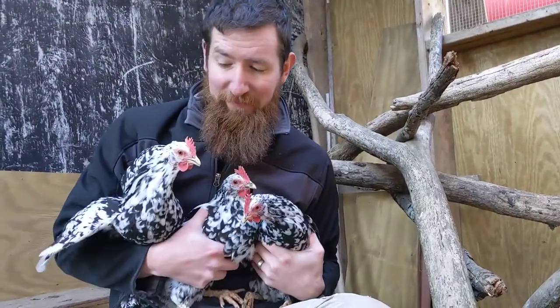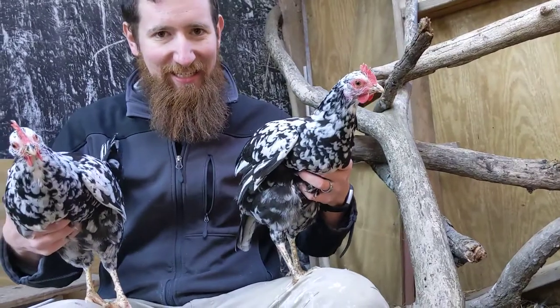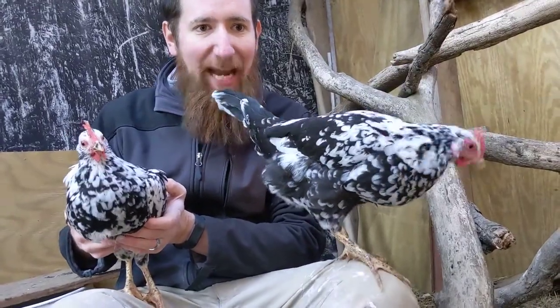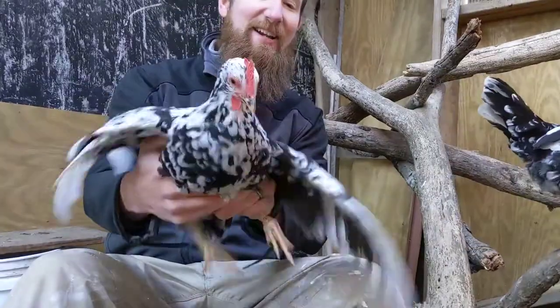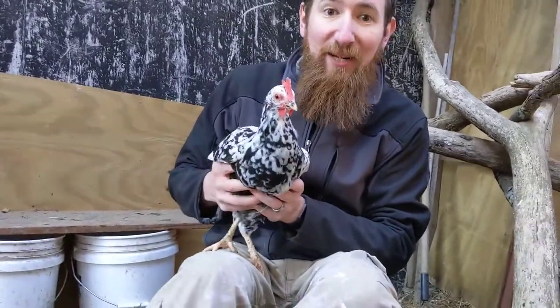These three — well, two now — are Exchequer Leghorns. I heard one flew away. The Exchequer Leghorn is a really cool bird. We call ours Potter, Weasley, and Granger. We've got so many chickens in here they're even pecking at the camera! We thought all along that we had a boy, but it turns out we had three girls. They haven't quite started laying yet, but they're going to start real soon.